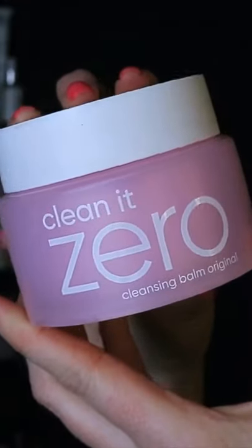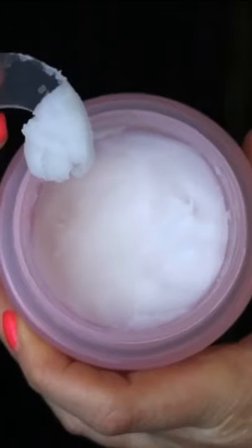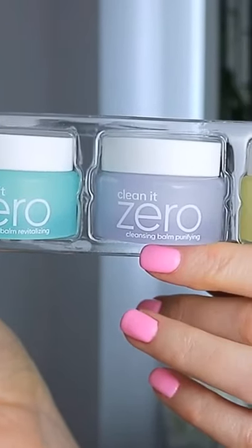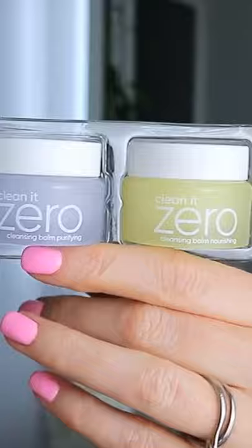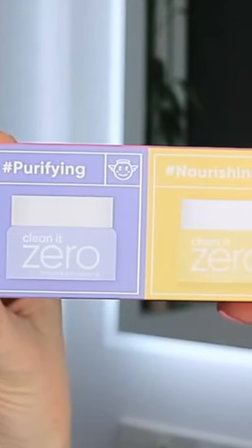The Clean It Zero Cleansing Balm by Banila Co has a decadent sherbet-like texture that melts away makeup and impurities in minutes. The balm comes in four different colours to accommodate various skincare concerns and needs, including original, revitalising, purifying and nourishing.